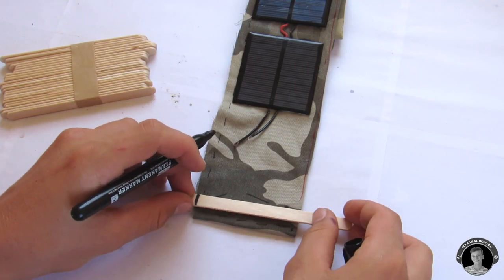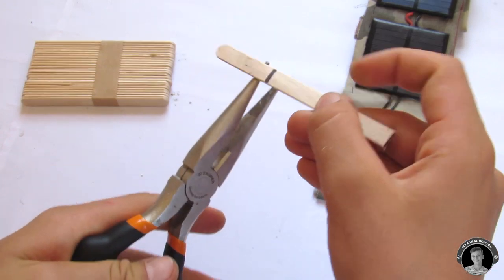Using popsicle sticks, you're going to make a simple box which is going to sit right here and hold the rest of our charging components.